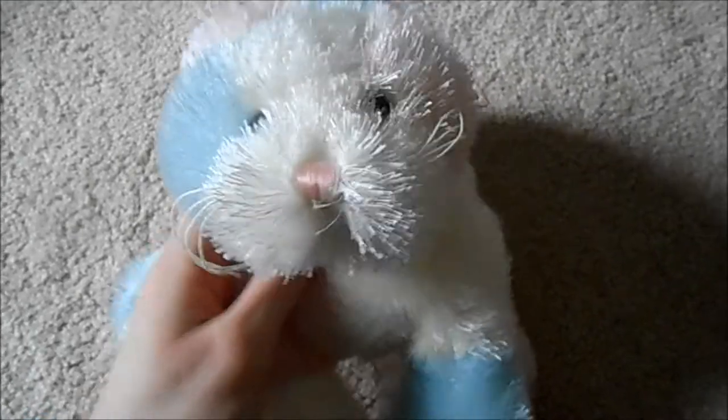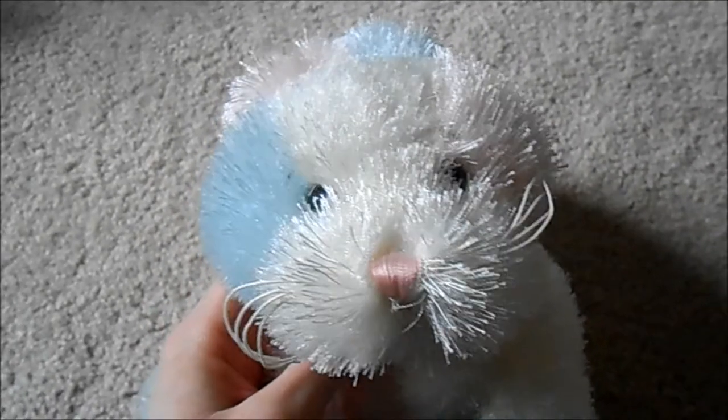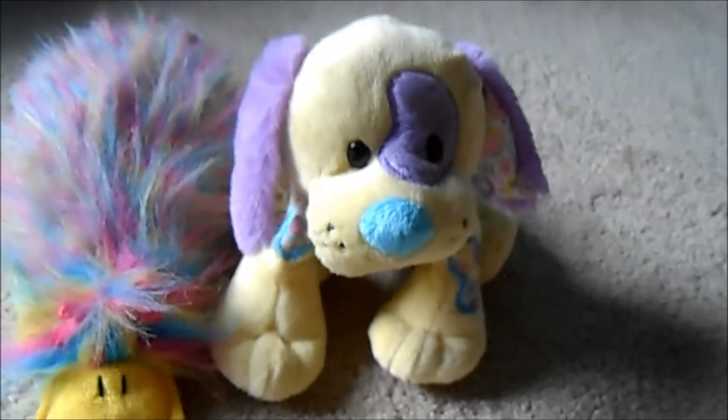Hey guys, Cat House 2 here and today I'm going to be taking some Webkinz Easter pictures. So let's start by taking a look at what I like to use in my Easter pictures. I have my Webkinz Rabbits out and I'm also going to be using my Candy Google and my Jelly Bean Puppy in some Easter pictures too.